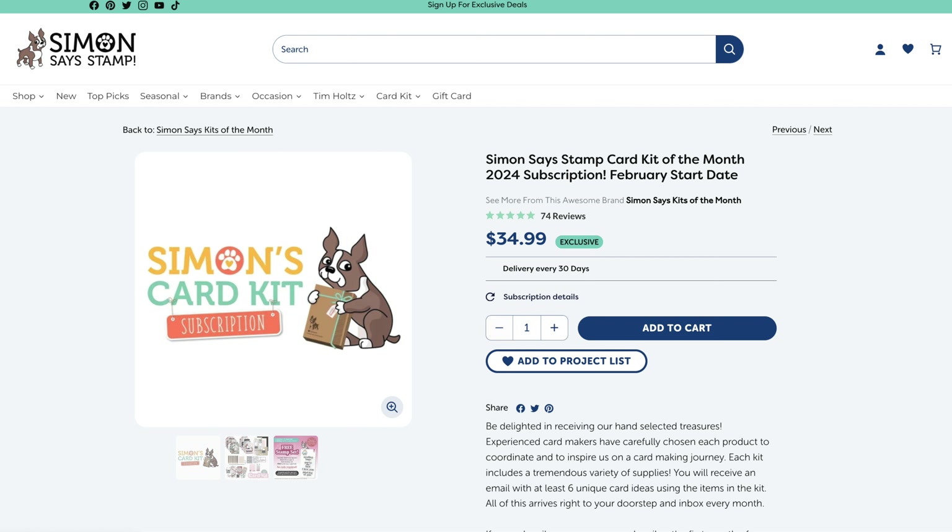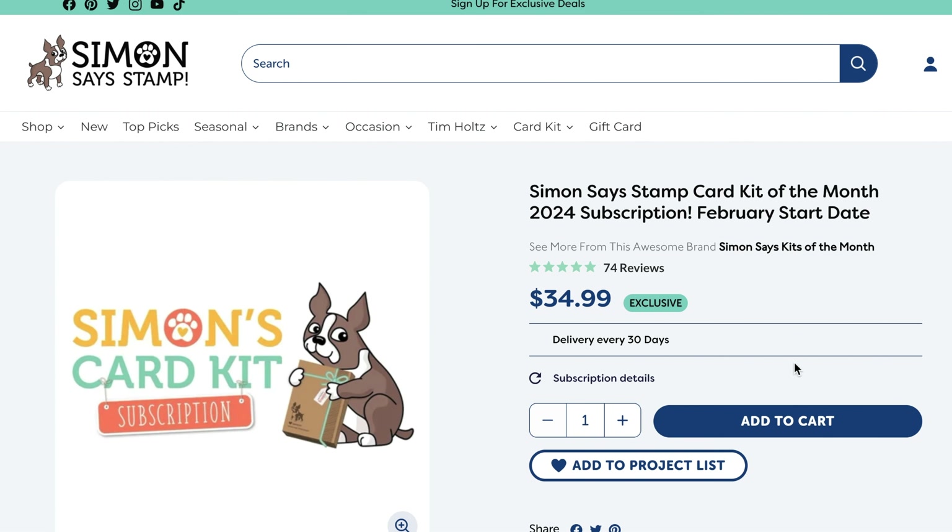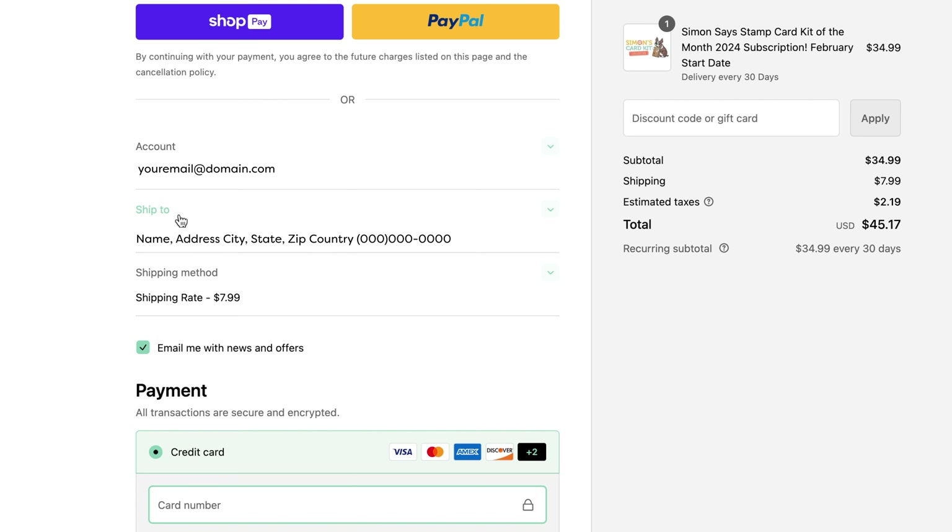The first step in getting started with our card kit program is to add the subscription to your cart and check out. To do this, search for a Simon Says Stamp Card Kit of the Month subscription and add one to your cart. From here, you'll need to check out, adding your contact information, shipping address, and payment details.